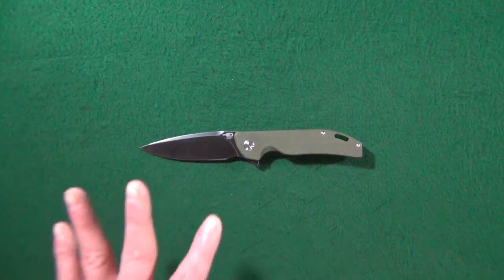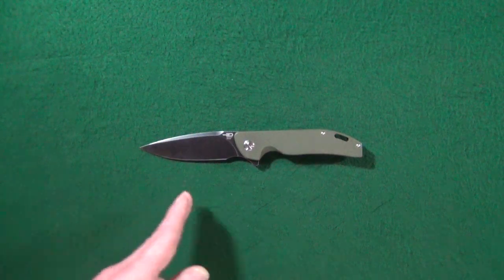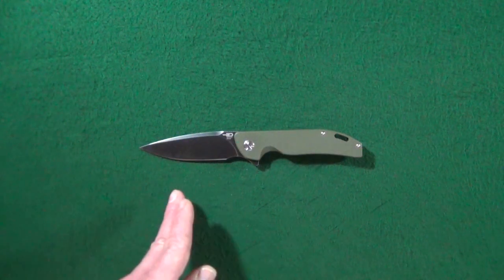I am so excited today because I get to show you my favorite, absolute favorite, Best Tech knife with a D2 blade.